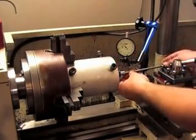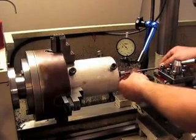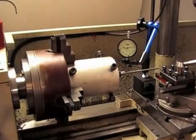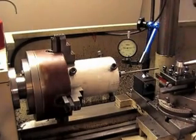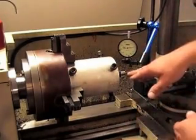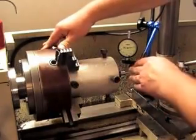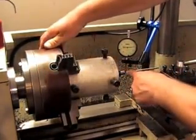We'll slide this into the bore. Now bring the dial indicator onto the indicator rod. I've already pretty much got this one dialed in, but what you would do is rotate the chuck — rotating the barrel — and you'll see what the runout is. Then you adjust these four bolts to get it running true.